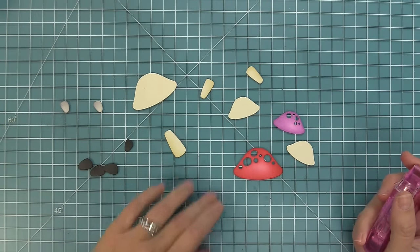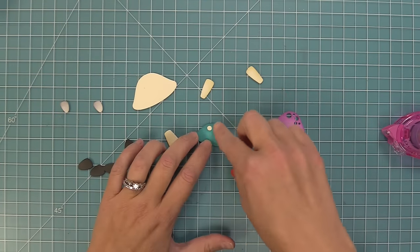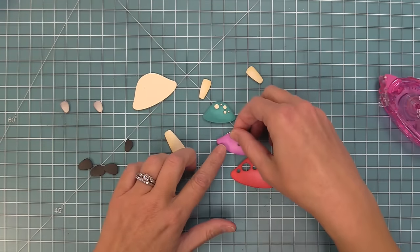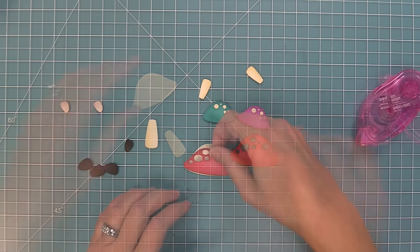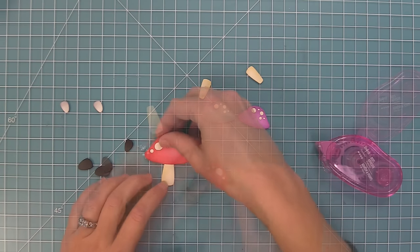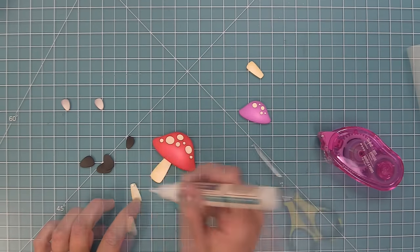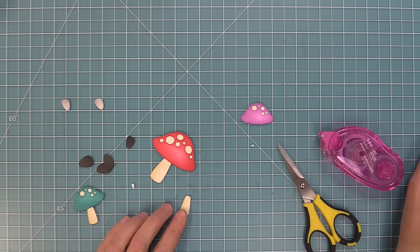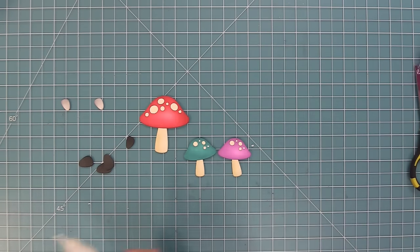Now we're going to start to layer these mushrooms the way that we did before, but I'm going to show you a different way to add the faces on. I'm going to layer all of these onto the vanilla malt bases, which starts to add color to the top detailing of the mushrooms. Then we can layer all of the stems on as well. I love that they're so cute with or without the smiley faces, depending on what look you're going for on your card.